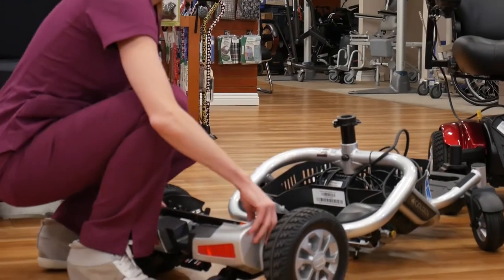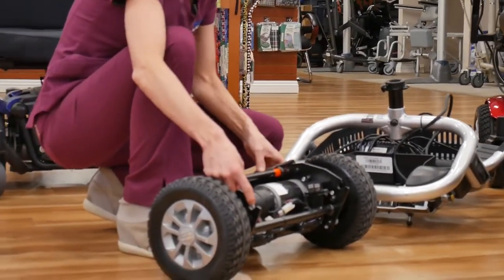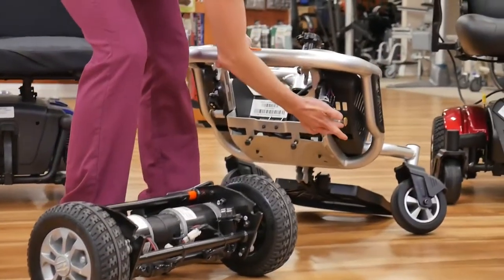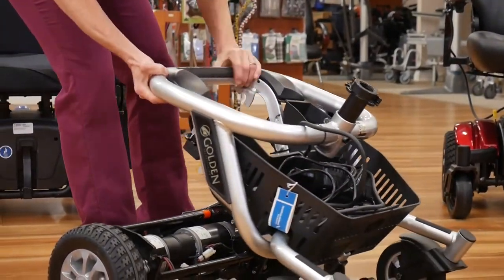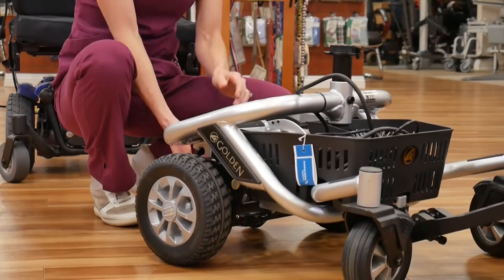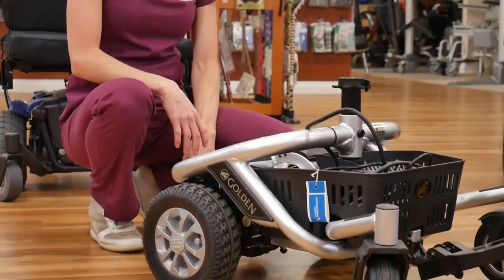When you align the frame with the motors, you want to find the little cutouts — the little saddles — and that's where the yellow piece slides in. Just line them up, and then that same lever you pulled before: pull and push down, and it locks in place.